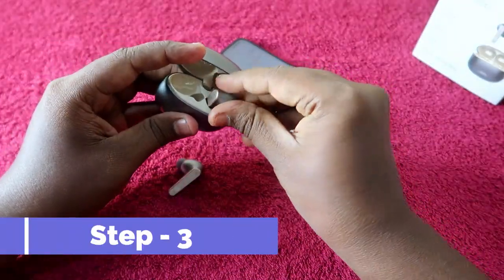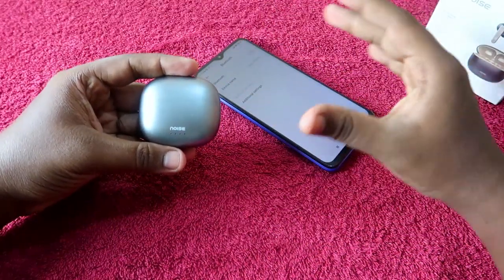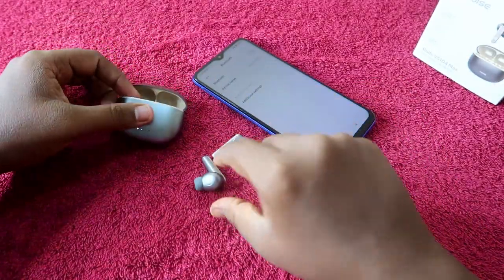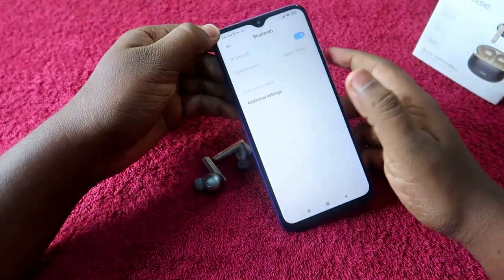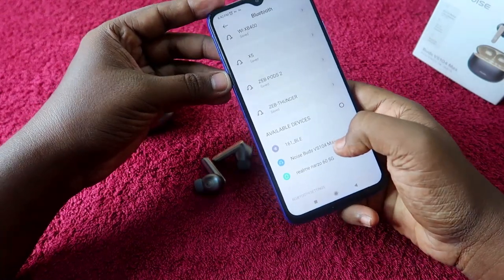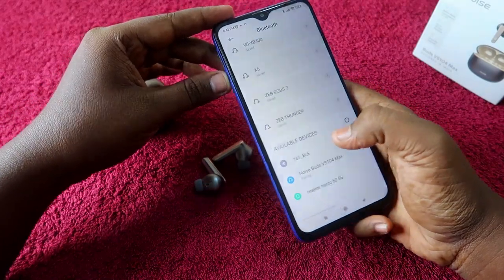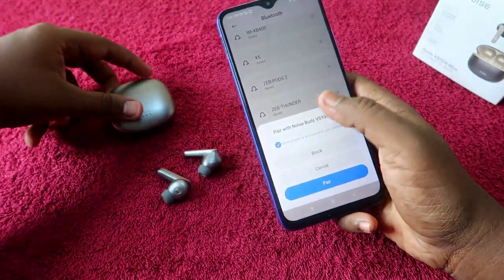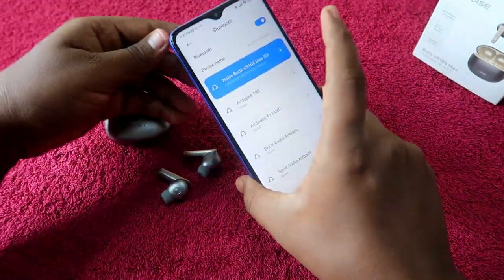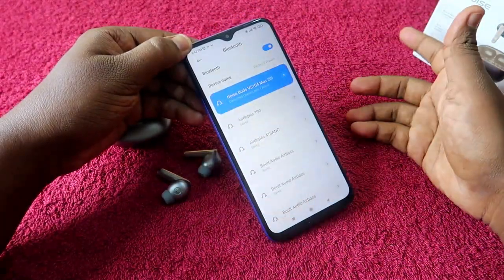Once completed, place both earbuds back into the charging case, close the case door, and wait a few seconds. Then open the case door and take out both earbuds. Now take your phone, enable Bluetooth, go to the available devices list, and find the Noise Buds VS104 Max. Click to pair, allow access if prompted, and click the pair option. Your Noise Buds VS104 Max is now paired to your smartphone again.